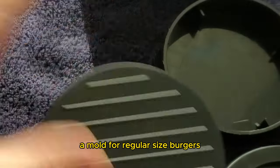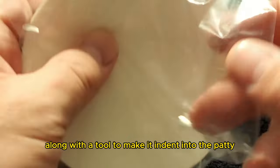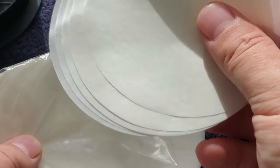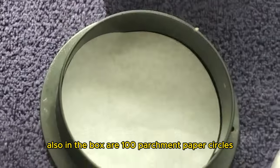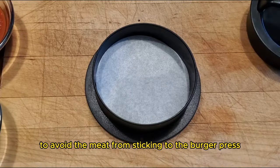a mold for regular size burgers, a tool that allows you to press the burgers, along with a tool to make an indent into the patty so that we can make stuffed burgers. Also in the box are 100 parchment paper circles that you put within the burger press to avoid the meat from sticking to the burger press.